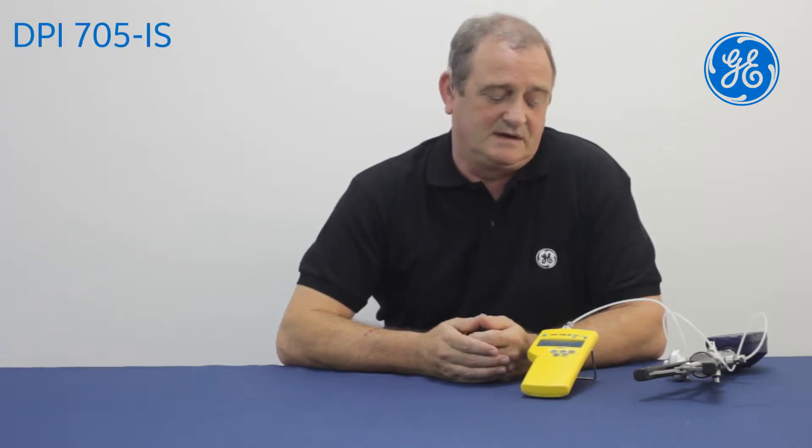Hi, my name is Andy Jordan. I'm a test engineer and work for GE Digital Solutions in Groovy, Leicester. Today I'm going to demonstrate how we can quickly do a leak test using the DPI 705 indicator.